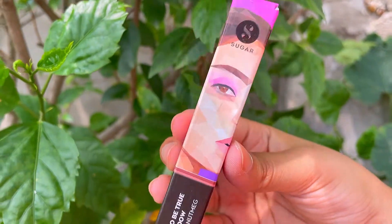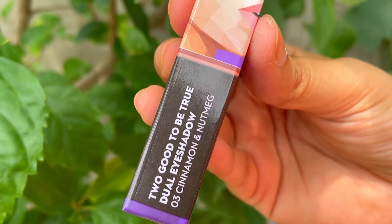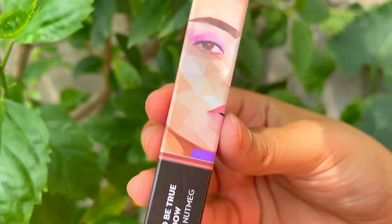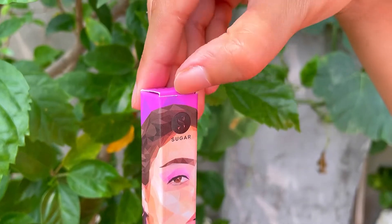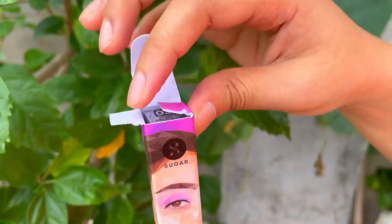The second product is the Too Good To Be True dual eyeshadow in shade 03 Cinnamon and Nutmeg. If you want a velvety matte shade along with a shimmer shade, then this is the perfect option for you.